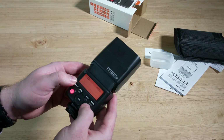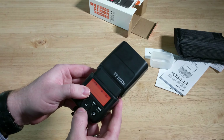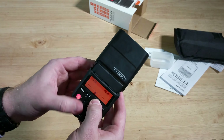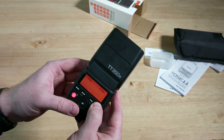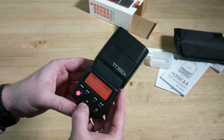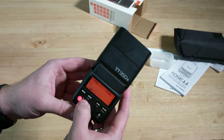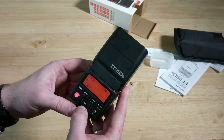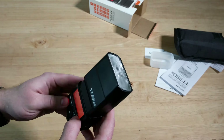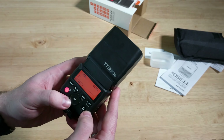Pretty similar to the other Godox menus. We can adjust our zoom and high-speed sync. We can get this into a wireless mode — master or slave. The channel still shows. So right now it says slave, which means it's ready for off-camera shooting. And there's a test fire, and that works pretty good.